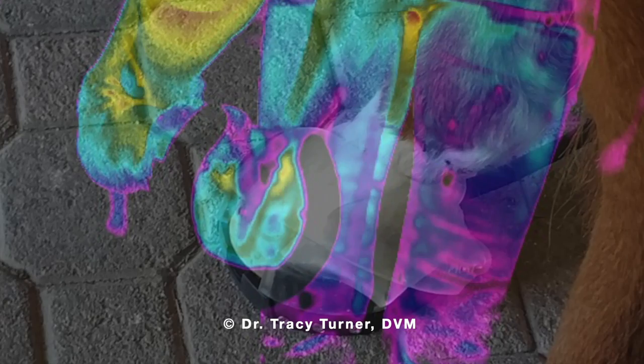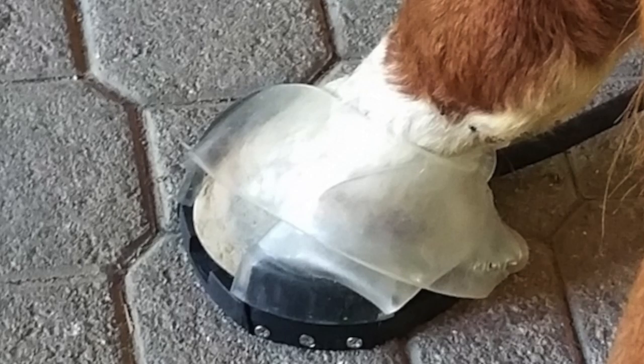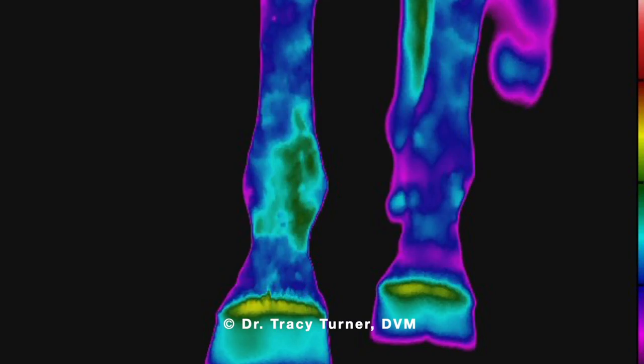In this first series of thermal images, you can see that the legs have similar temperatures looking from the front, lateral, medial, hind view, and as well as picking up the foot and looking at the sole.